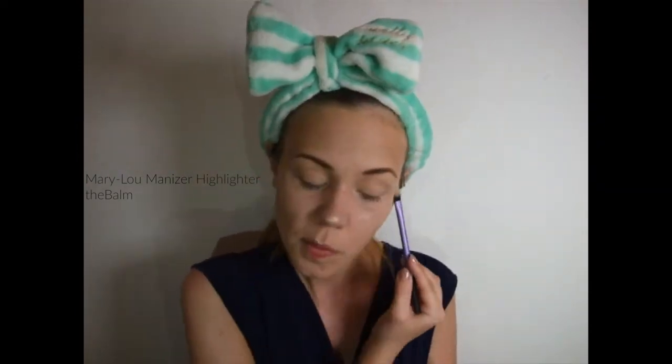Next up, I'll be using my Real Techniques base shadow brush and my Mary Lou highlight. Next up, I'll be using my Yves Saint Laurent Blush Voltaire in the shade 6 Pachene, and I'll be applying that with a big powder brush.